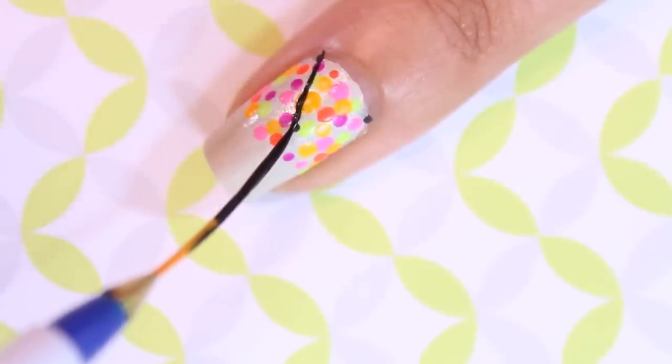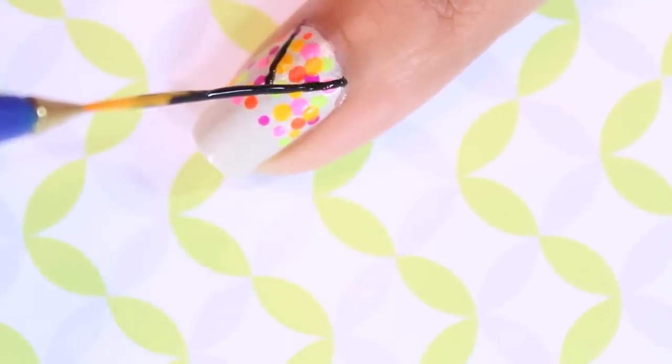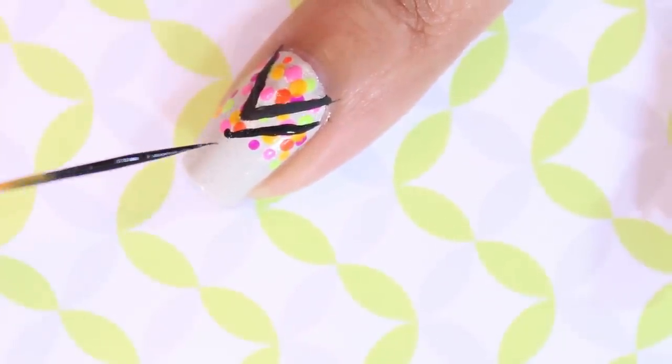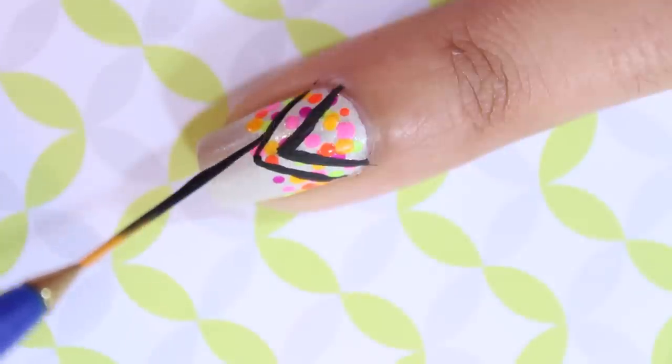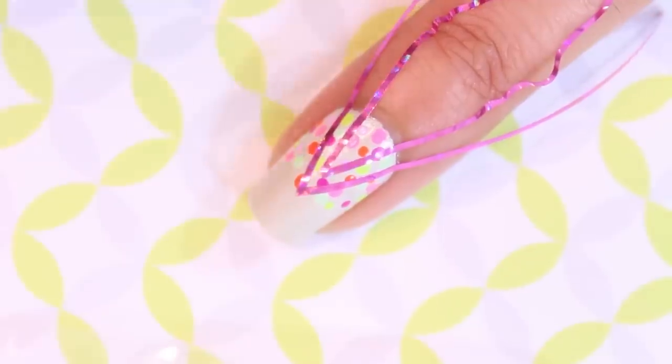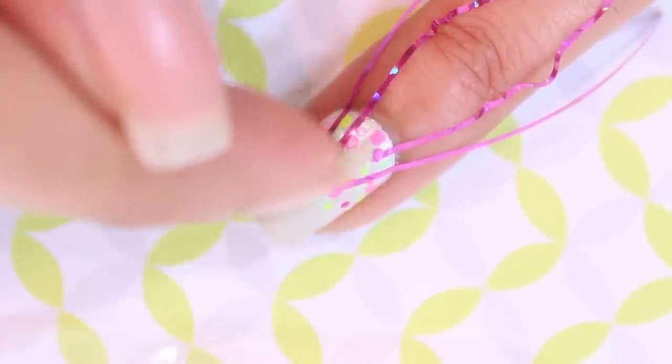Onto the v-shaped lines — you can either freehand them if you feel you have a steady hand, or you can use striping tape to help you get straight lines. If you're using the striping tape, just make sure to press down on the tape to prevent any bleeding of the polish underneath it.